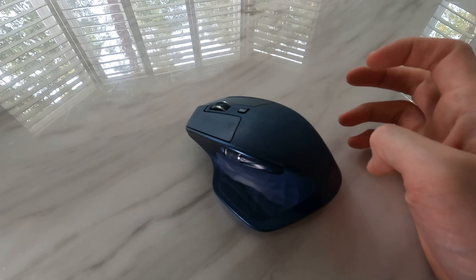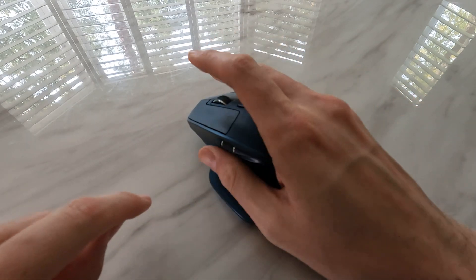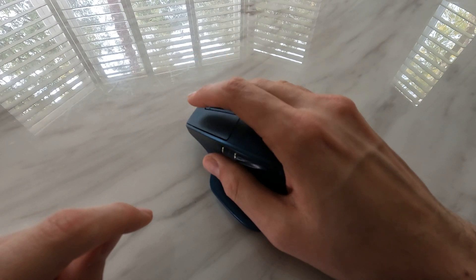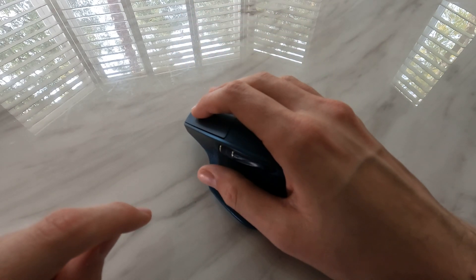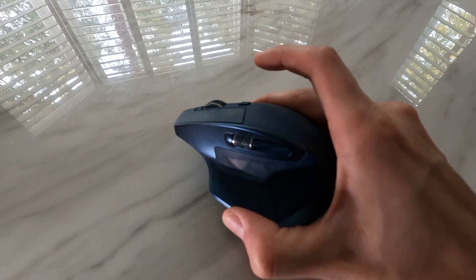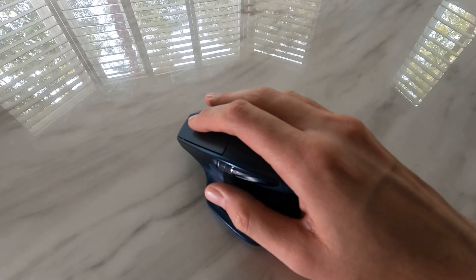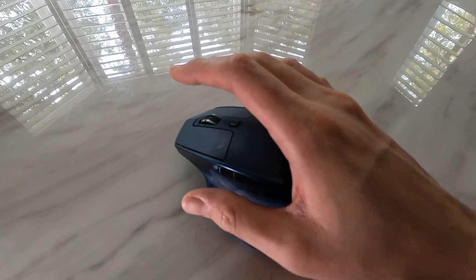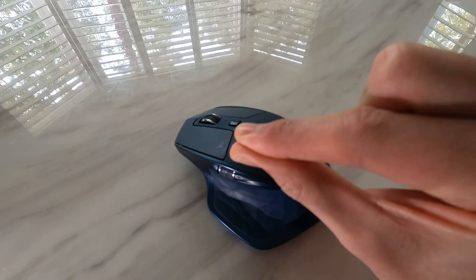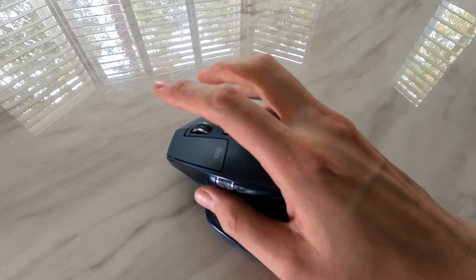I did some research and found out that it is actually the thumb button here. There's a button underneath the thumb — the idea is when you're doing some productivity tasks you can press this button and it will give you another set of options. What happens over time, just because the thumb was resting on it — I never use this button — the button gets squished and will just be permanently on, and that stops the cursor from moving on the screen.